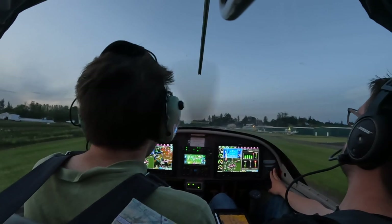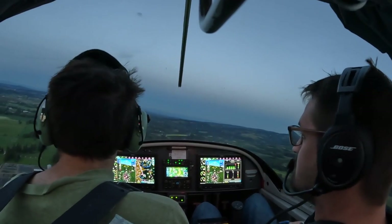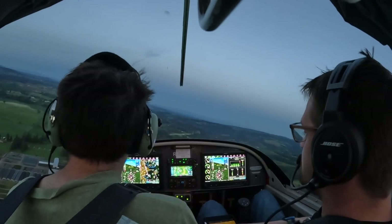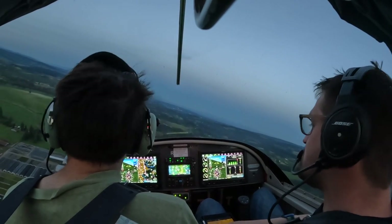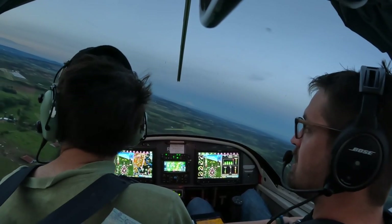I'm going to go around — I'm still too high for that. So you're high, so you need to start slowing down to put full flaps in. Slow down to 60, power to idle. Twin Oaks traffic through Atlantic Alpha turning final 0-2, Twin Oaks.